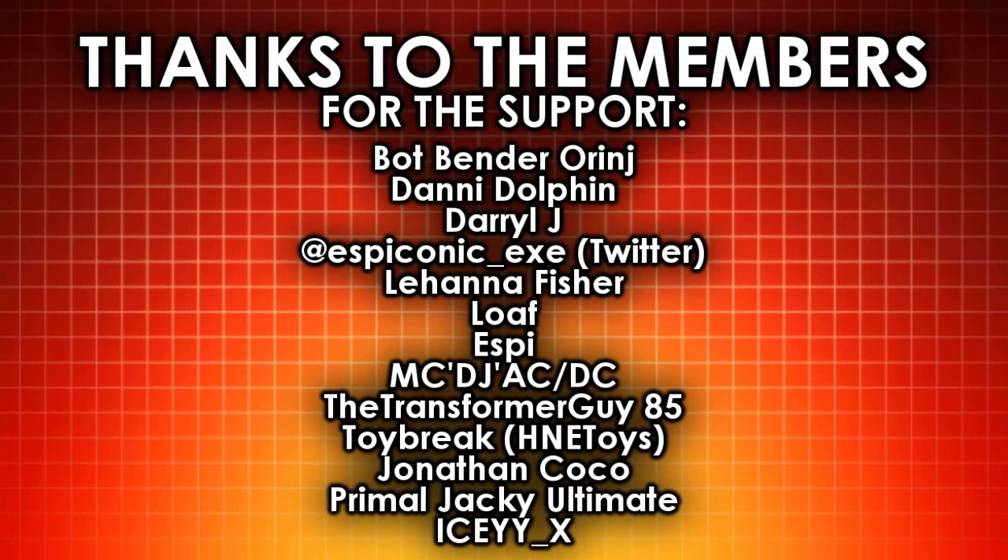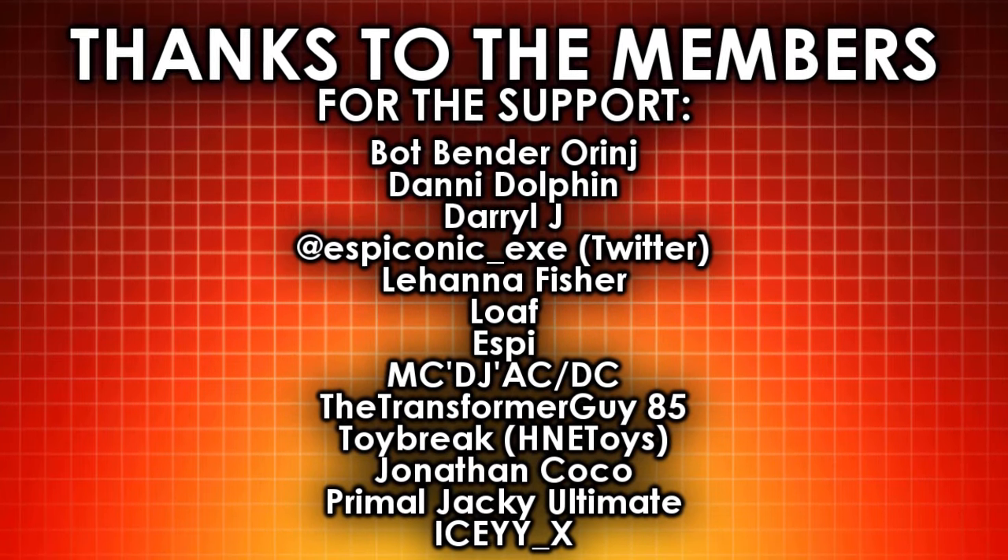Hello, what's up? I'm Brian here doing another video for you guys, and this time we're taking a look at a whole bunch of Transformers 1 products.